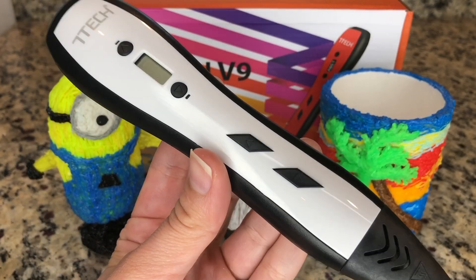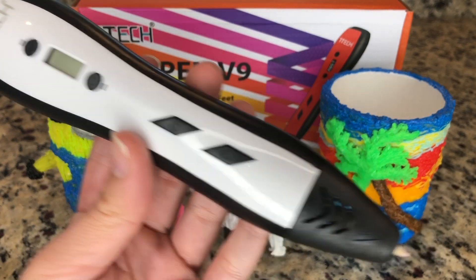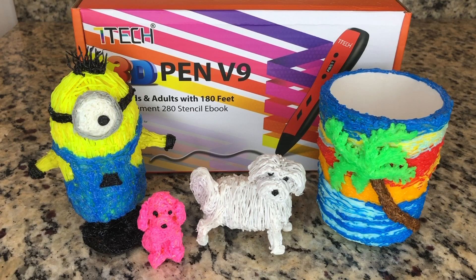Go ahead and check out the link below to purchase this pen, where you can let your imagination run wild and create anything you want. Don't forget to like this video and share it.